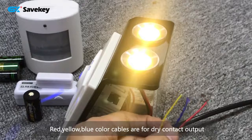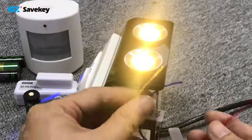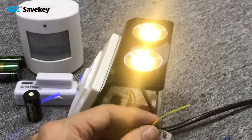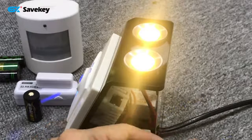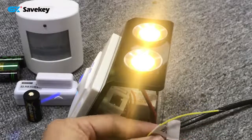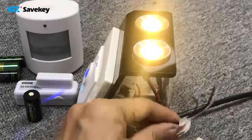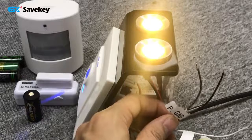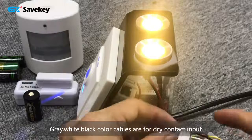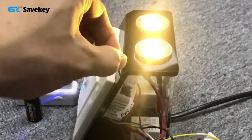For example, an air conditioner. This red one is NO — normally open. This blue one is COM — common. And this yellow one is NC — normally closed. These are the dry contact output cables. And these three are for dry contact input wires.